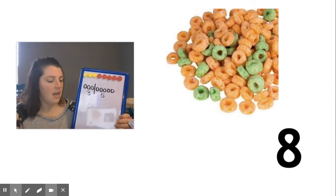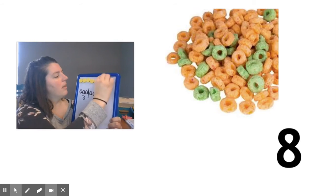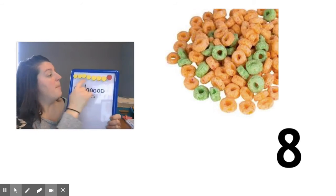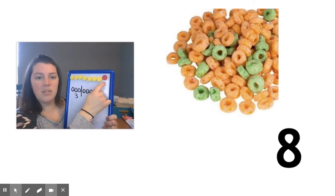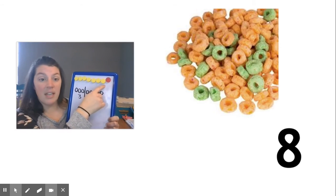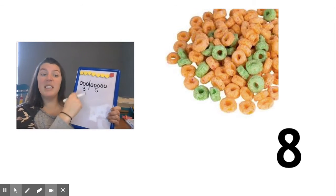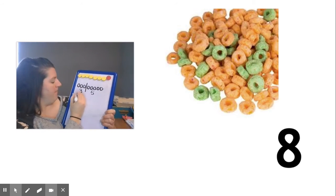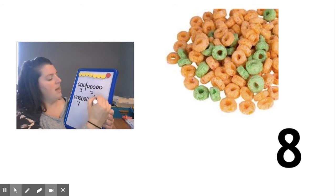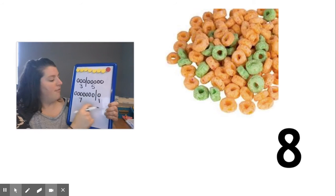But that's not the only way some people represented it. Some people said it looked like this. I didn't change the number of my counters — there were still eight — but this time look at all these orange and there's only one green. Seven are orange and one is green. I'm going to draw that way too, because these are all ways to make eight — one, two, three, four, five, six, seven and then there was one green. Three and five is eight. Seven and one is eight.